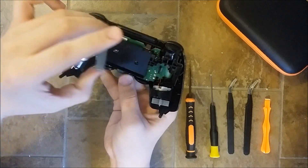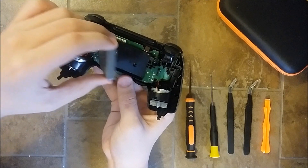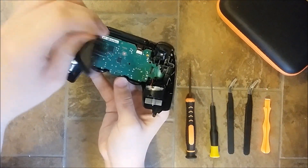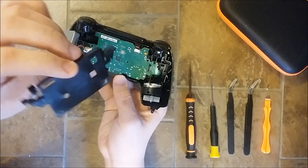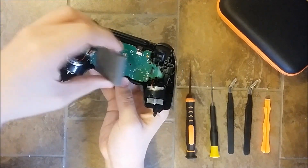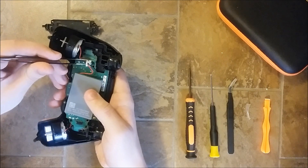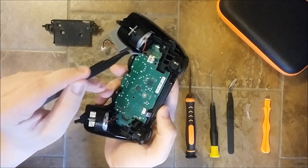Sometimes when you shake your controller it's actually the battery moving inside. What you can do to fix this problem is put a little bit of adhesive — nothing that will glue the battery permanently to the black cover, but something that will just hold the battery enough to maintain it in place. It can also be the black cover that has some broken pins, meaning you need to replace it for a better grip on the board. For now, I'm just gonna remove the battery to avoid causing any involuntary damage to the controller.